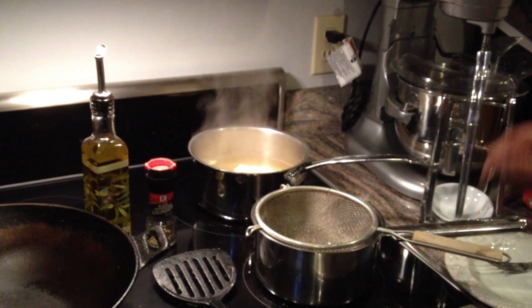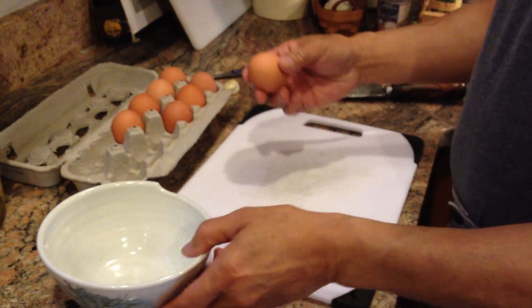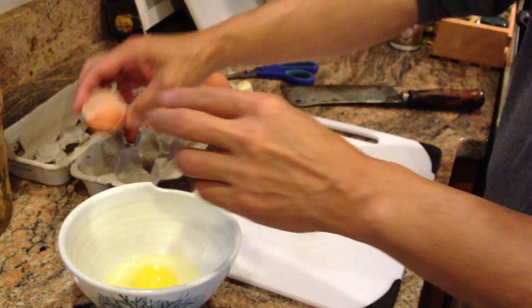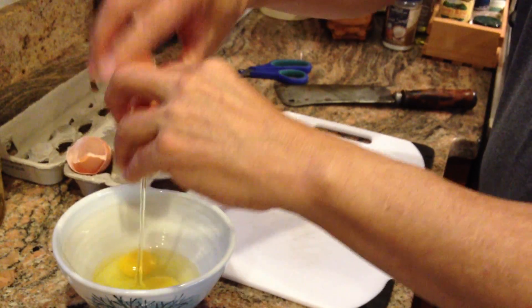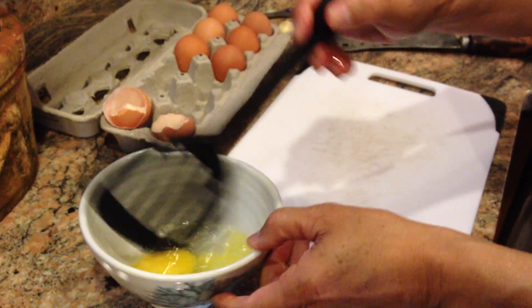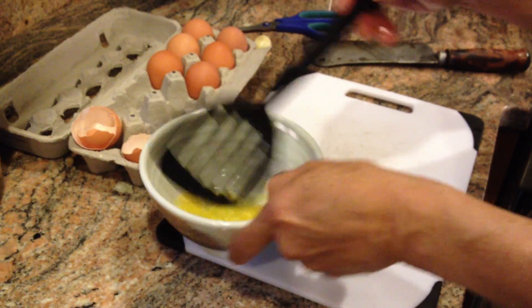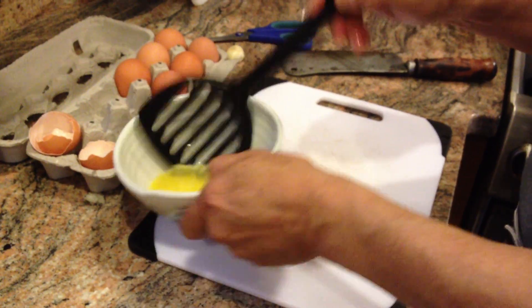And while that is softening up, let's get over to the egg foo young. What we're going to do is break a couple eggs for the omelet. We'll just scramble those up, and those will be ready.